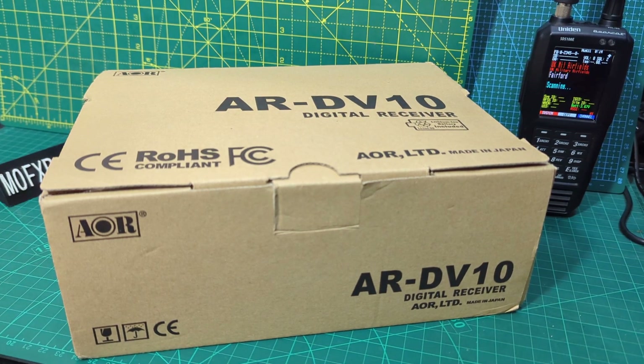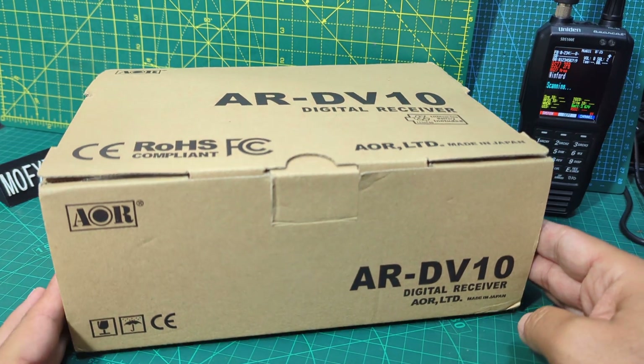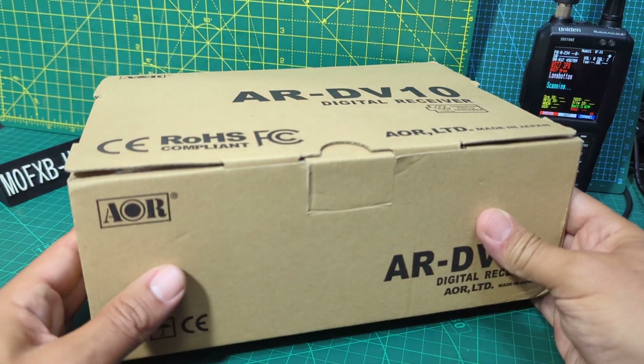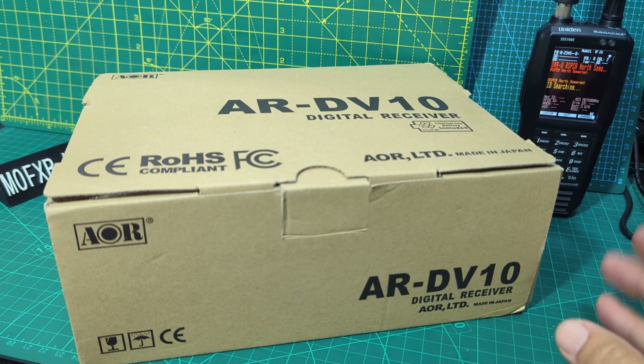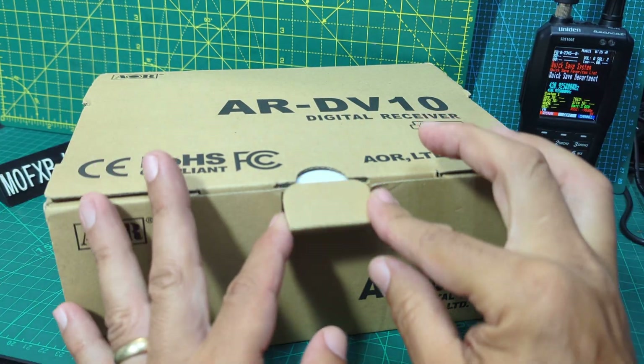Welcome to my scanner videos. Today we're looking at the AOR DV10 made by AOR. What's special about this scanner is that it will decode C4FM, D-STAR, and DMR, plus Tetra, so it does a lot. Tetra is something we need to learn about. This is a second-hand unit although it says it's never been used before, so I did save some money.